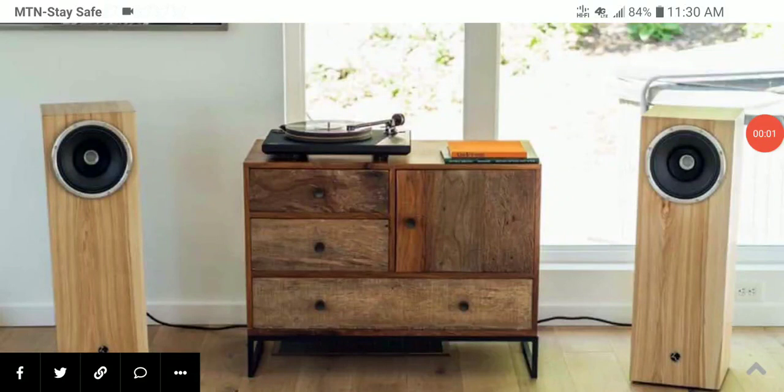Zuo Audio has released their latest loudspeaker, the Union 6. It's a very intriguing high-end loudspeaker that is more or less focused on audiophiles in general. The way they built it is very old school in its design, and it looks quite nice.